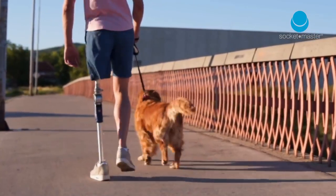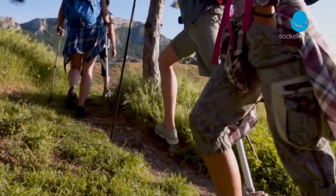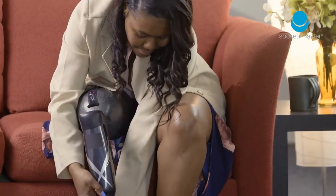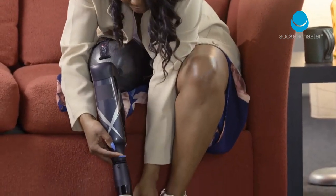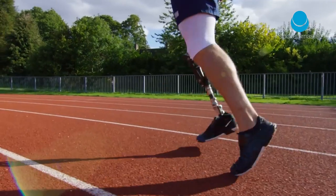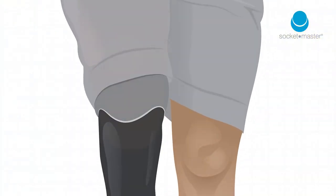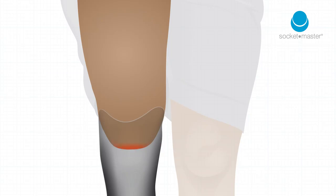Prostheses are allowing more and more limb amputees to achieve mobility and regain a good quality of life. With every individual being unique, the function and fit of prostheses is heavily dependent on the anatomy of their residual limb. Worn frequently and indefinitely, this variation and complexity can often lead to discomfort, pain and ultimately affect the wearer's quality of life.